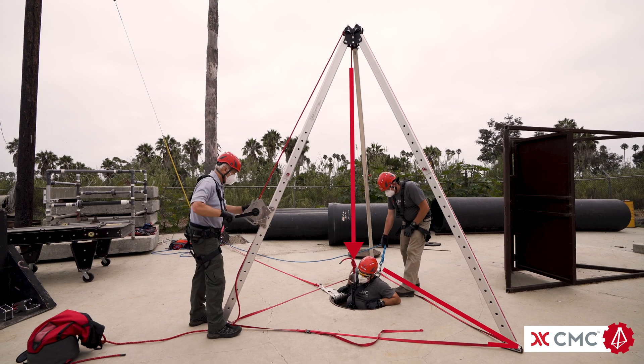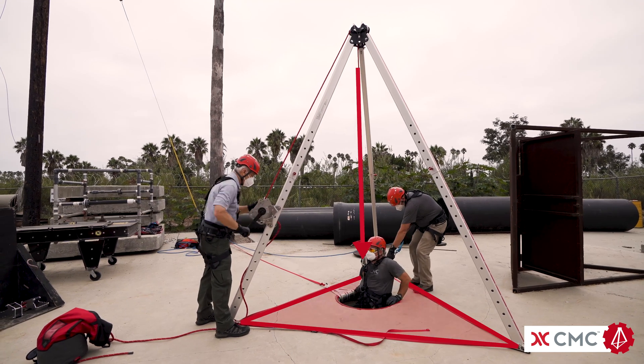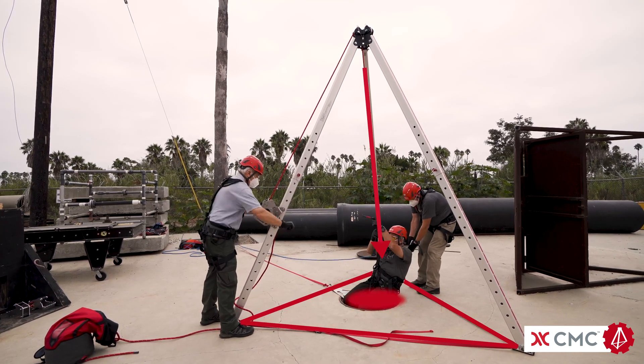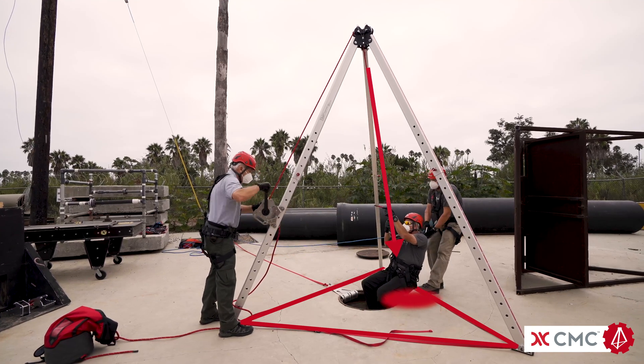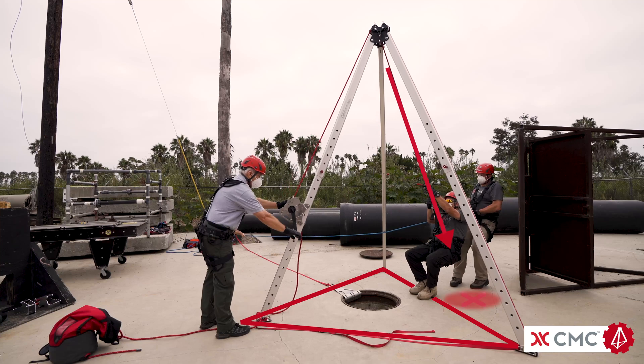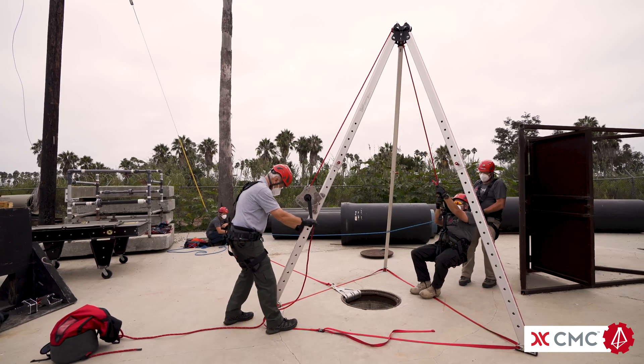When removing a patient from a confined space, the applied force must remain as close to the center of the tripod as possible. If the rope in the winch is left in a static state and the load is moved outside the footprint of the tripod, the tripod will become unstable and have a tendency to tip over.